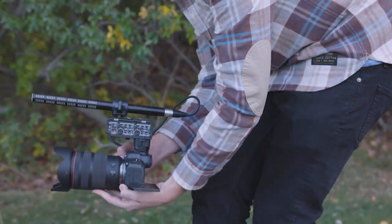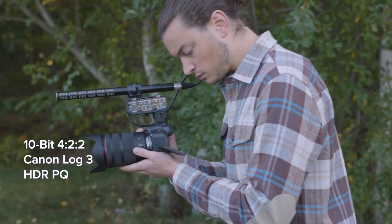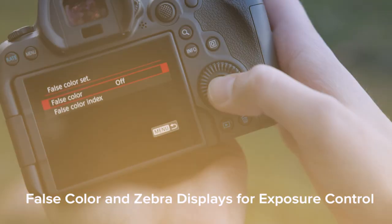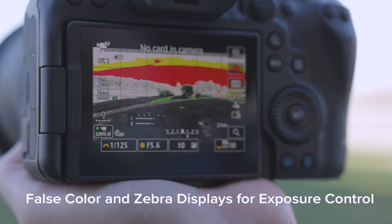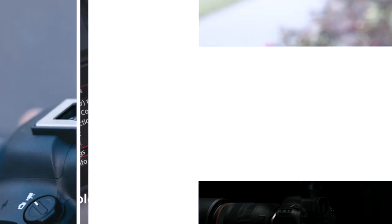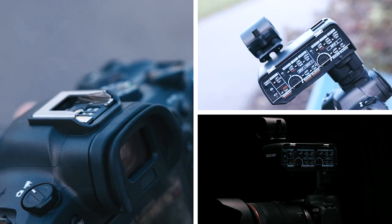Demanding video creators will have 10-bit recording options like Canon Log 3 and HDR-PQ recording with 4-2-2 subsampling. The EOS R6 Mark II offers false color display as well as zebra display for fine exposure control. With its multi-function shoe, new audio accessories with a full digital interface to the camera are available.